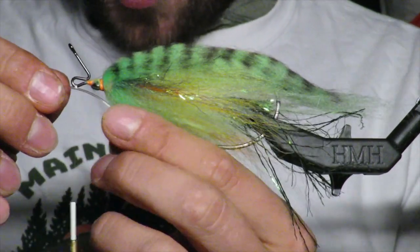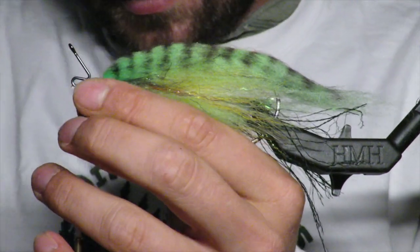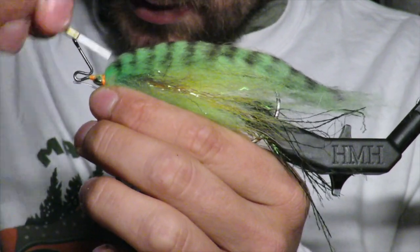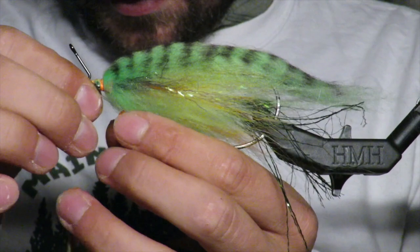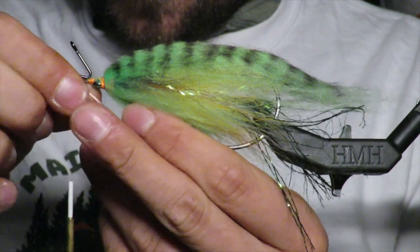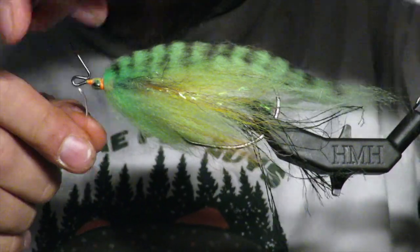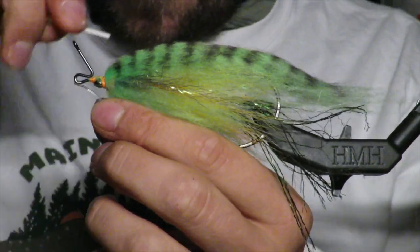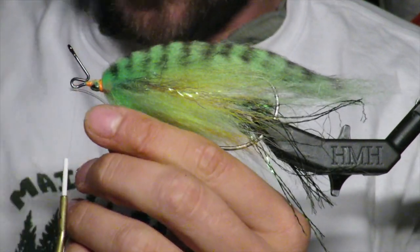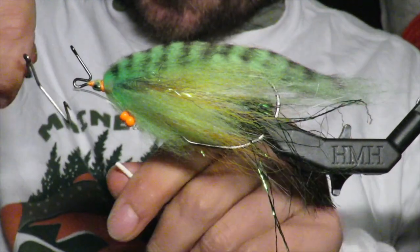I've switched back to the mono just because I kind of want this to be clear. I'm going to tie it in real good and go around it kind of like dumbbell eyes — that just gives it some extra security. I've given it a little extra security and got it pretty secure up there. I'm going to put some super glue on it for sure.